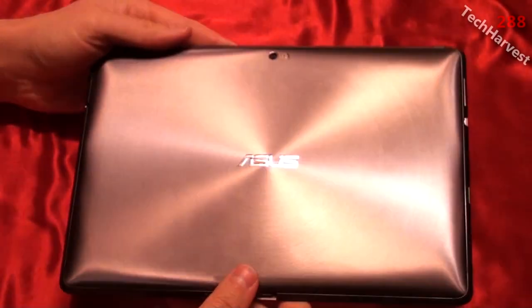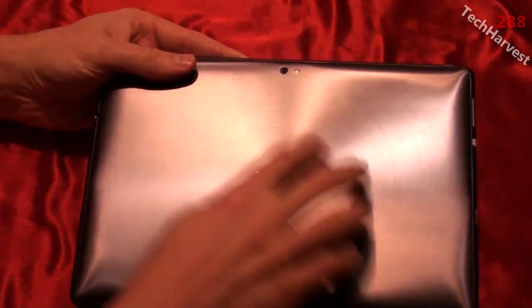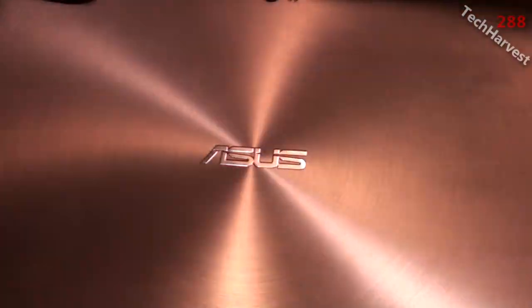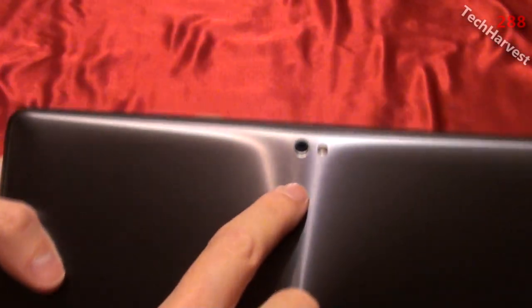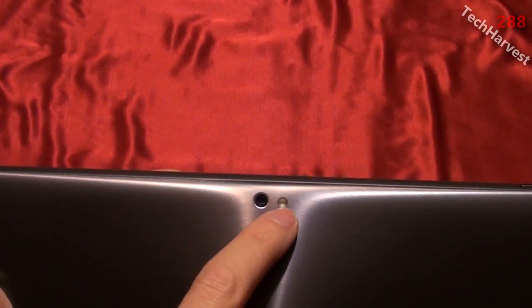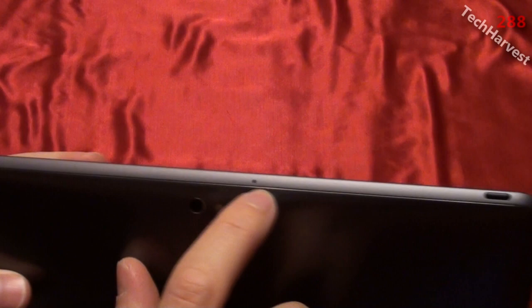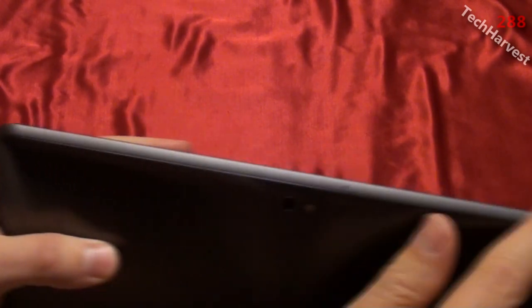As the light reflects off the back of the device, you can see there's a swirl pattern on the metal. On the center you have the Asus branding. On the top there's an 8 megapixel camera with an LED flash, as well as a microphone. The power button is also on top of the device.